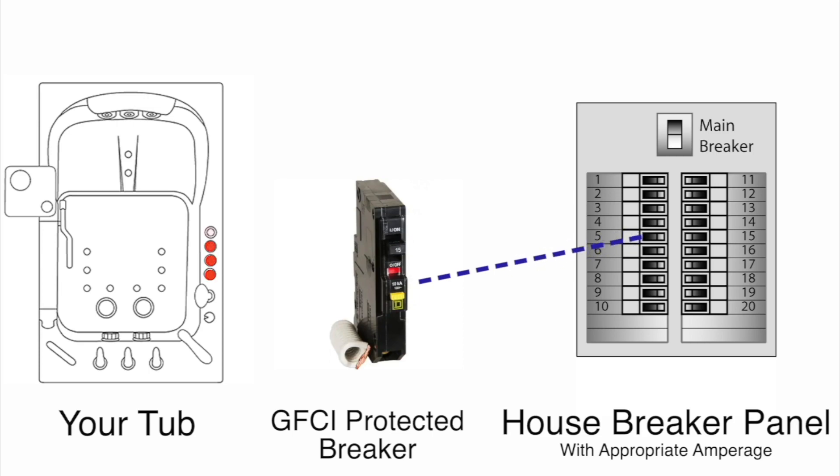Depending upon the number of components in your tub and the type of components in your tub, the appropriate amperage value must be provided in your breaker box.